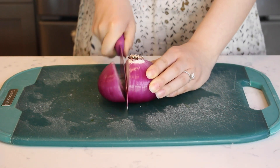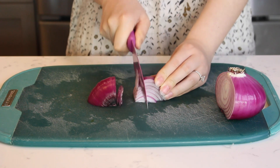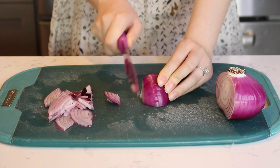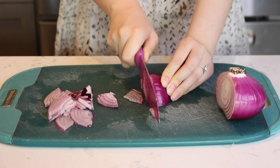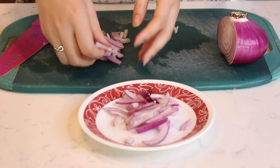Cut a small half off a red onion and cut the section into two wedges. Then slice each piece of onion into thin slivers. Transfer the slivered red onion to a separate plate.